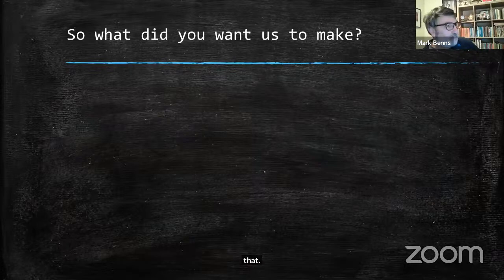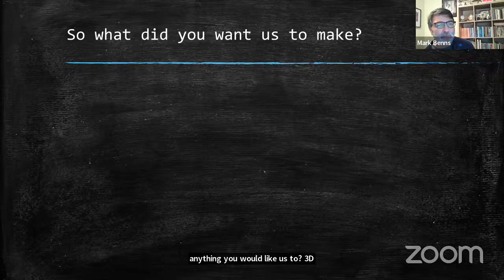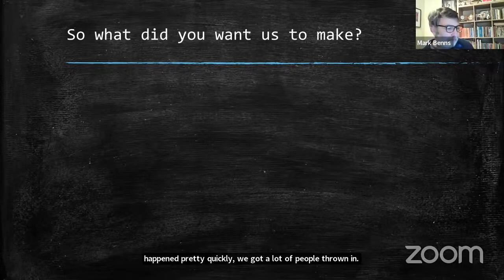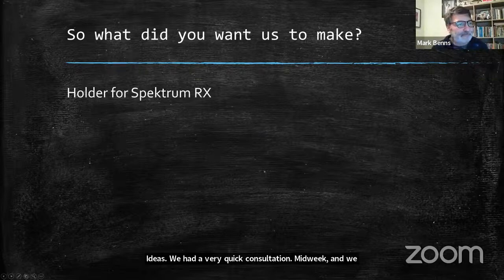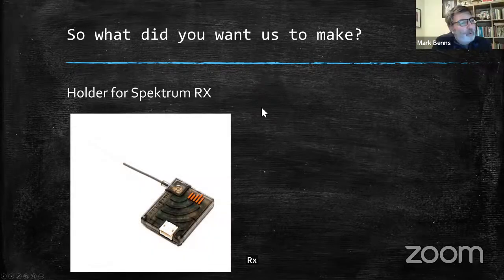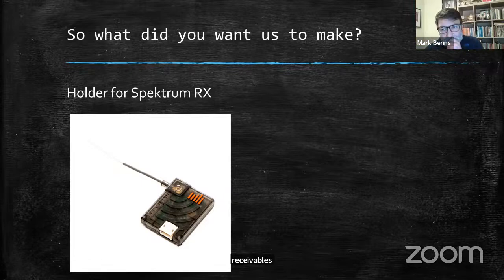Following up from last week — I posed a question to all of you: is there anything you'd like us to 3D model and print for our next session? That happened pretty quickly. We got a lot of people throwing in ideas, had a quick consultation midweek, and we actually picked one component: a holder for a Spectrum satellite RX — the auxiliary RX.